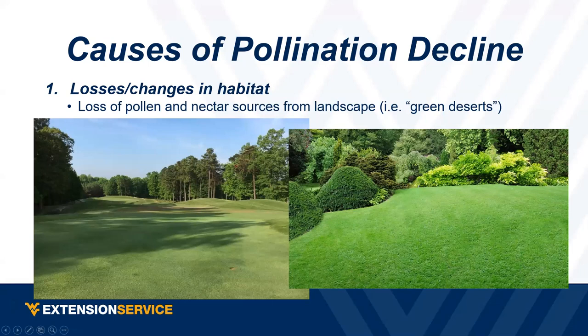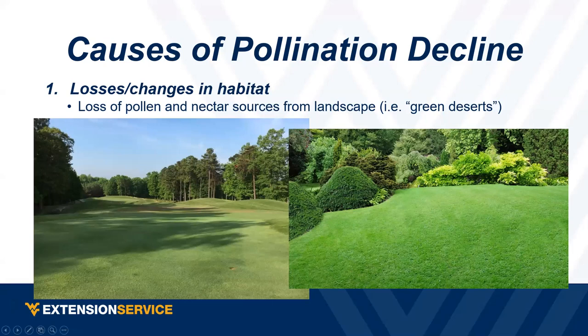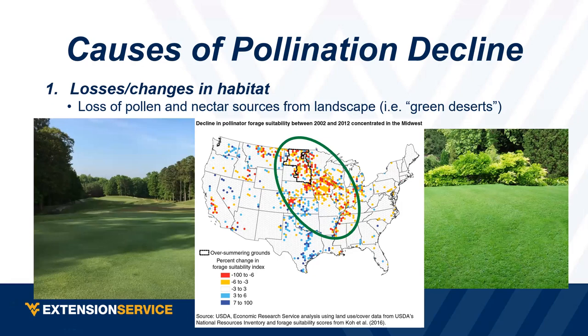If you've ever been through Iowa — I got my master's degree there — it's just flat and green all season, then brown. That's just as bad as golf courses and manicured yards in terms of pollinator habitat. That monoculture green desert is one of the main reasons for pollinator decline.